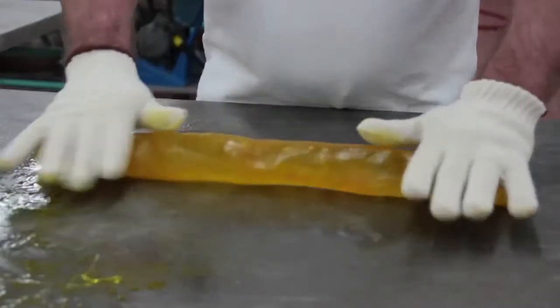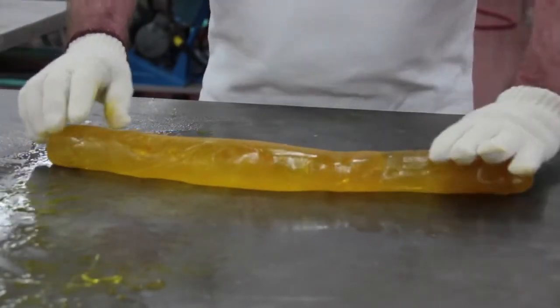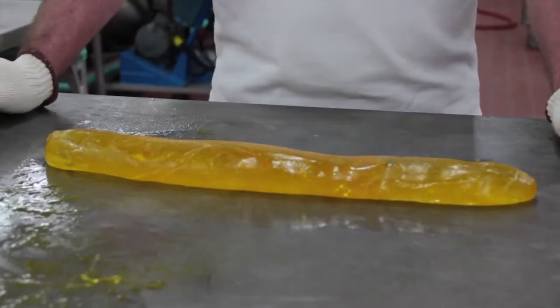It still has enough heat in it and the viscosity is low enough that it starts to flow. So if I were to form it now, it would form, but then it would quickly deform, just like it's doing here.